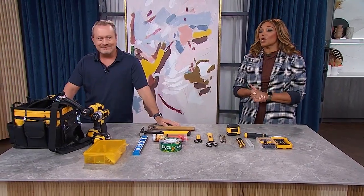Welcome back everyone. Tackling everyday home repair starts with having the right tool. Mike Lawrence is here to show us the must-have tools we need to have handy, even if we aren't very handy ourselves.